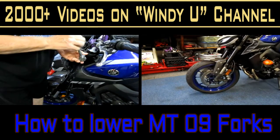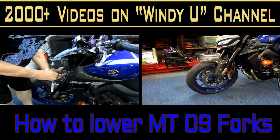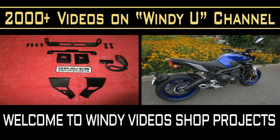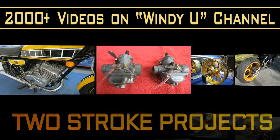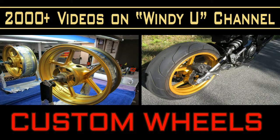In today's video, we're going to try a little test on our MT-09. We want to lower the forks. They are adjustable, and the forks are machined in such a way you can move them up and down — an amount that I assume Yamaha has already figured out is the adjustable range they'd like you to try.